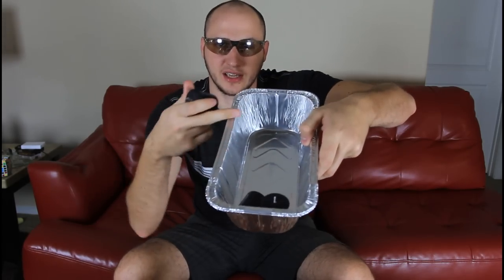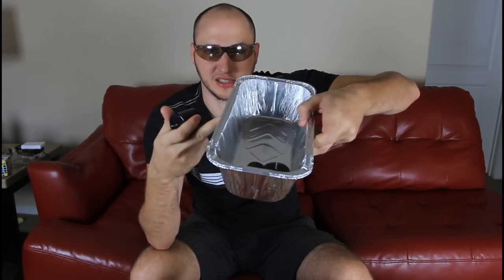So winter is coming and the house is getting colder. In this video, I'm gonna show you how to make a house heater out of a couple of flower pots, candles, and some kind of container — this is like a bread maker container. So let's check out how we're gonna do it.